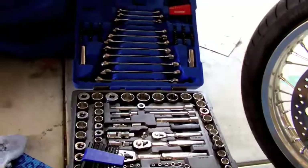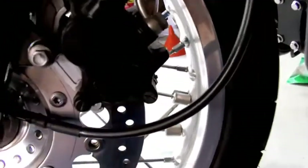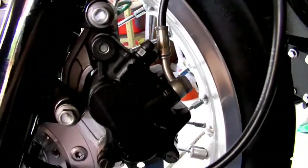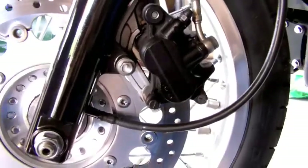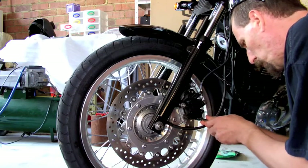There is my Silicene brake cleaner and portable tool box ready to go. So we are just going to start by locating the pin. There is a little cap at the bottom of the caliper there.